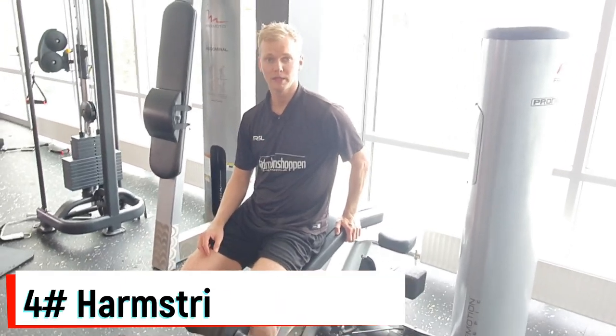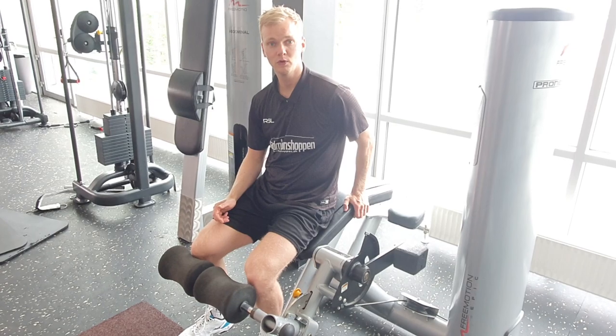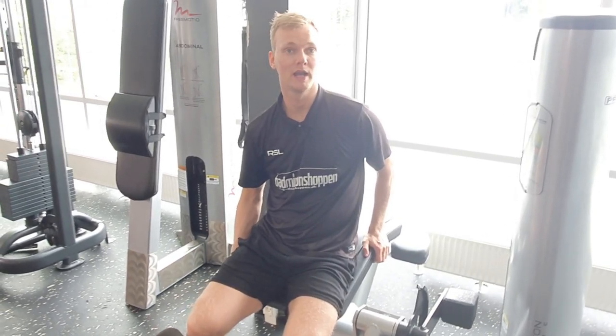Hamstring curls — a very simple exercise to perform in this machine. However, I want to emphasize that you use full range of motion. That means that you flex your leg until the pads hit your hamstrings.